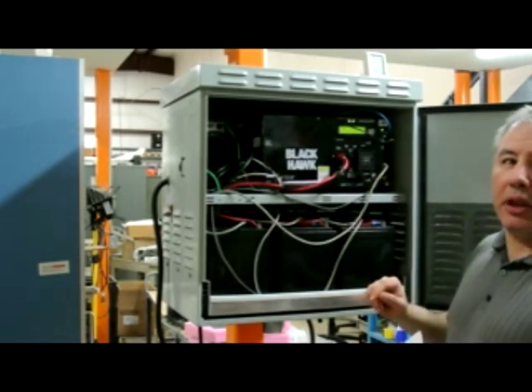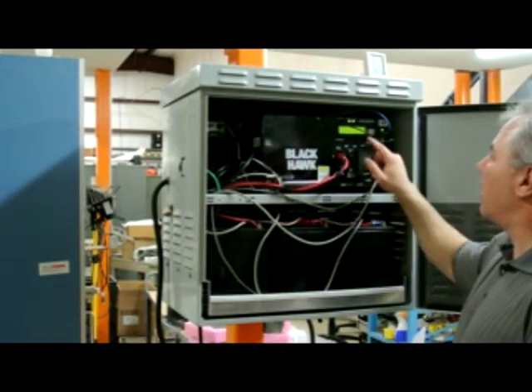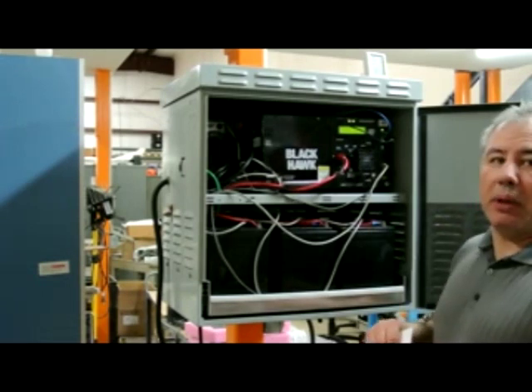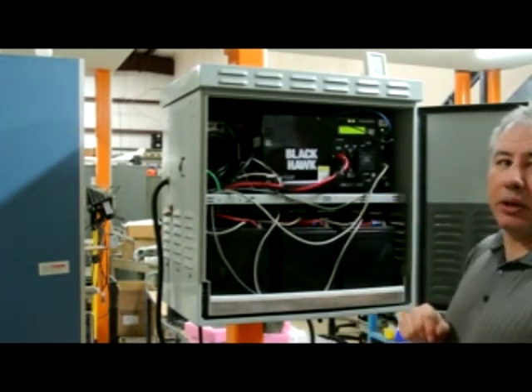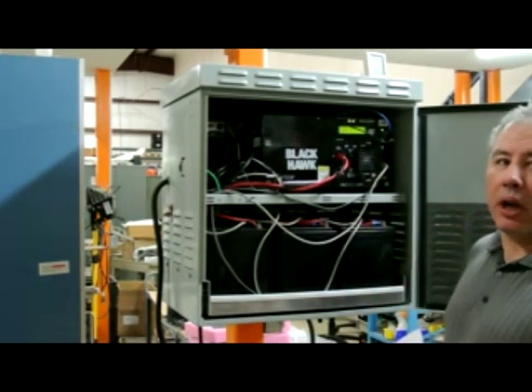This tells you which battery string the unit is running and what the voltage is. This will tell you if the charger is in float mode and how much current is applied to the charger currently. Major alarm should read OK. Minor alarm should read OK.